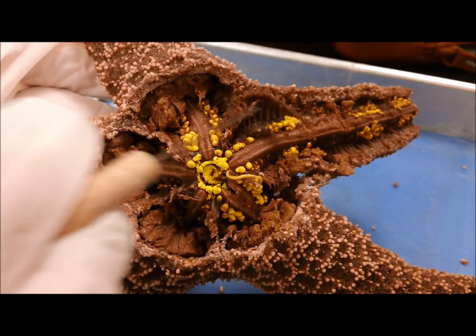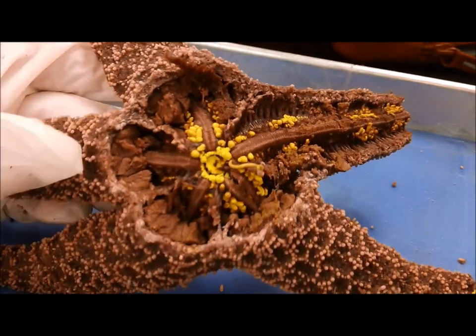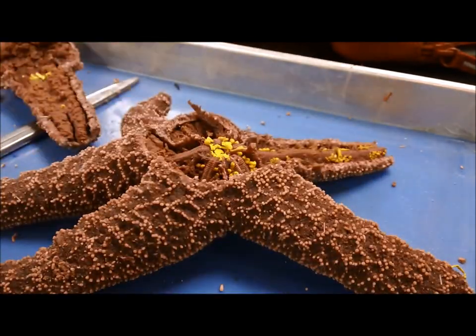And again, you can see the gonad really well here. Okay, thank you.